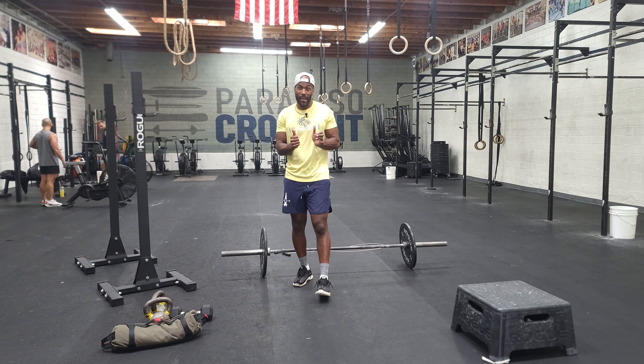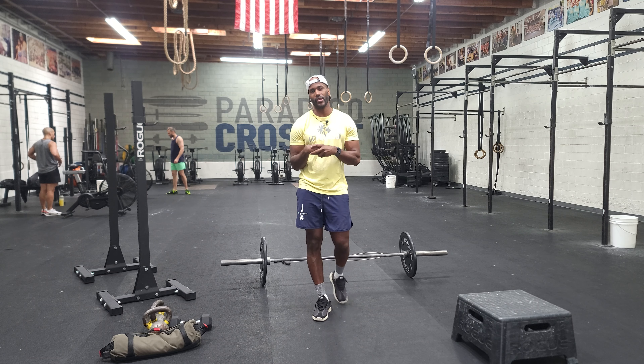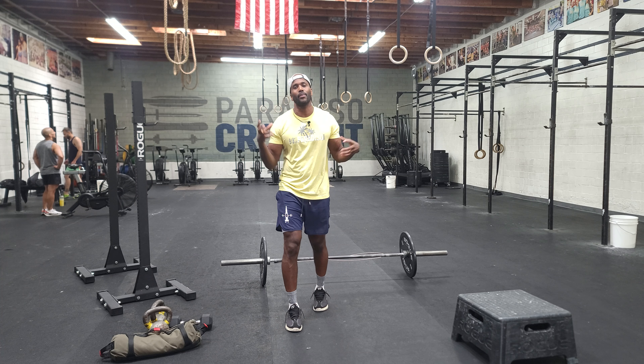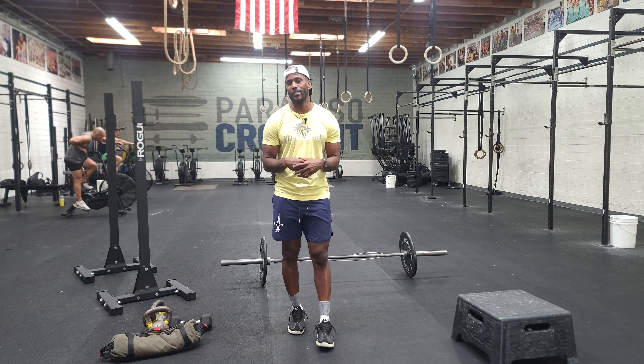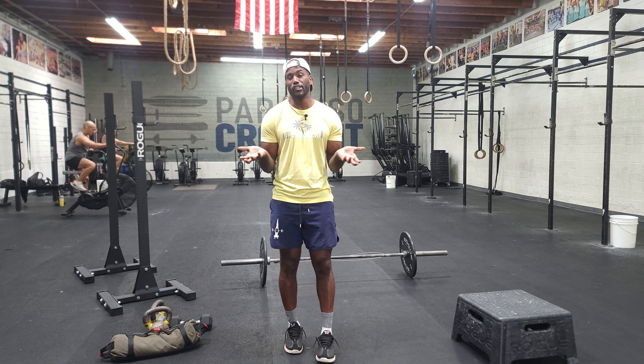It's the weekend — congrats! So we're going to deadlift today and build up to a heavy three. Saturdays are typically our bigger classes, so we have to fit a lot of people into a condensed schedule. It might be busy, so meet a friend, say hi to an old friend, meet a new friend, and share weights. It makes setup and takedown a lot easier, so let's agree to share weights today.